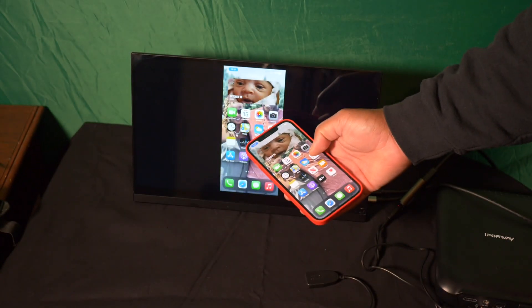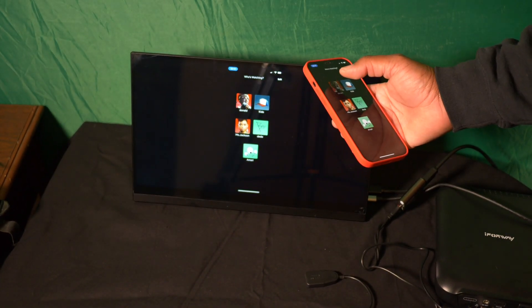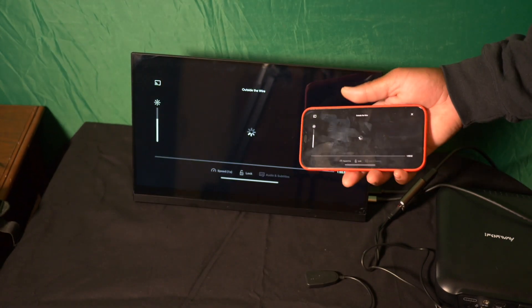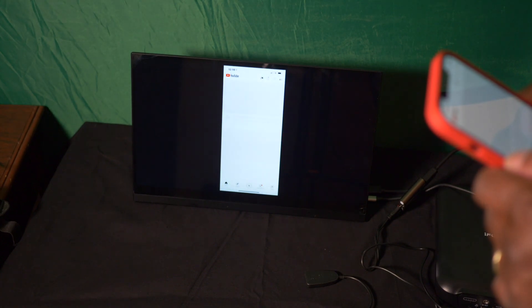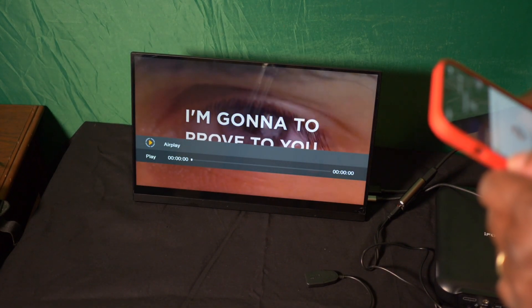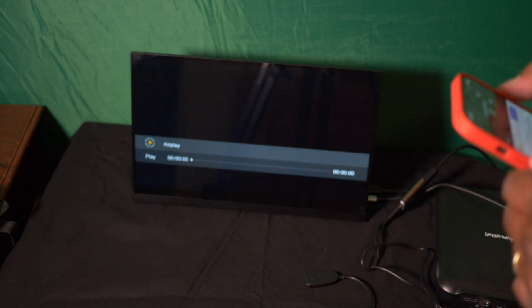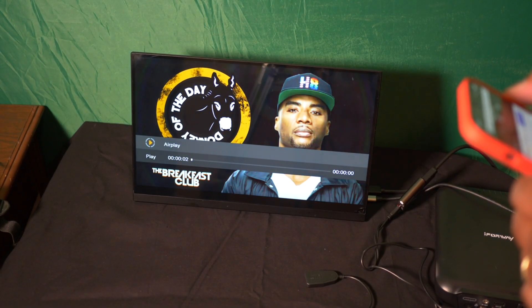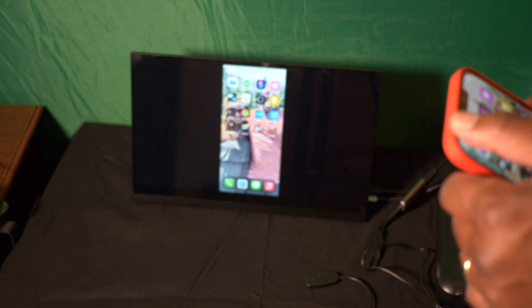Look how smooth it is — that's the thing I was worried about, the latency. It's simple to set up and simple to use. Follow those steps, follow the instructions. Again, the Netflix thing — I haven't been able to get it working; I think it's the DRM security, so you may need to change some settings or get an HDMI splitter. Everything you need is right here. This is how you use iOS with a portable monitor using this little dongle. It can also work with a Mac or a Windows PC.